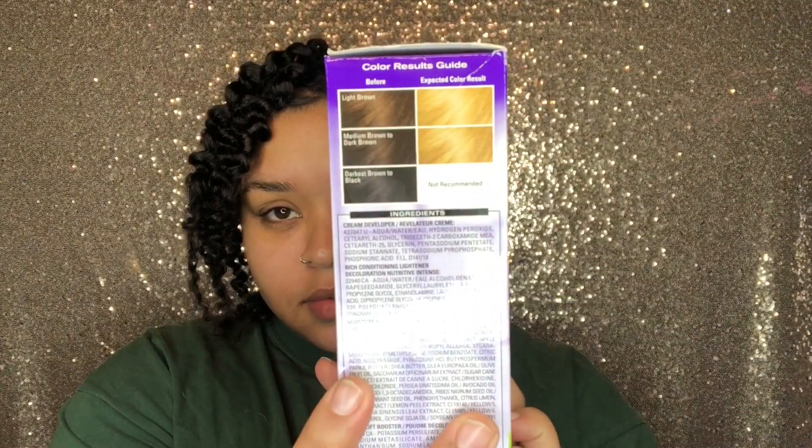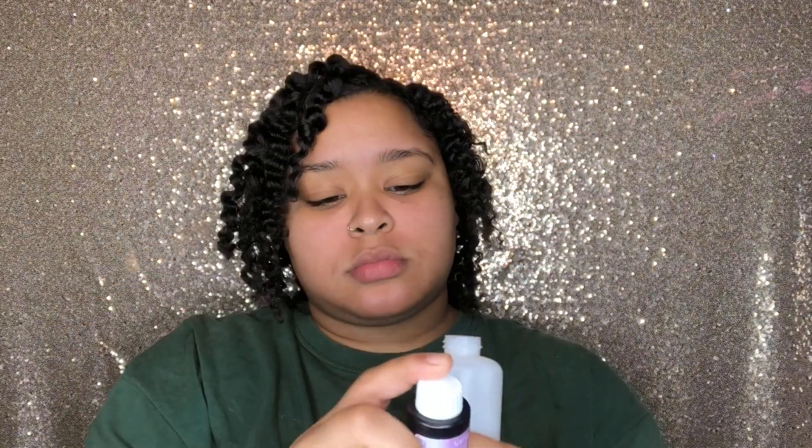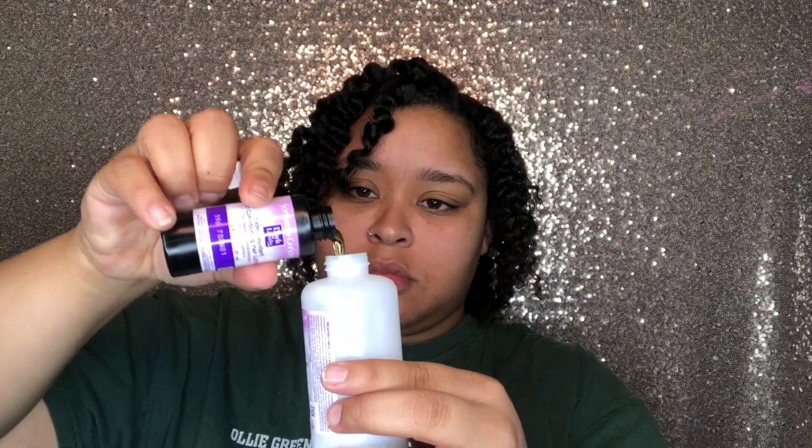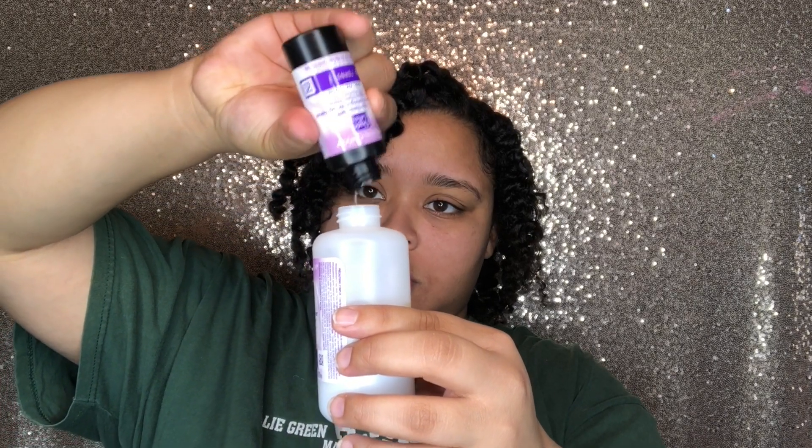What I'm doing is going in with a Dark and Lovely Luminous Blonde 396. This is the cream developer, and yes, I am dyeing my hair. It's basically a fade-resistant color lifter — that's the color I'm going to be doing.